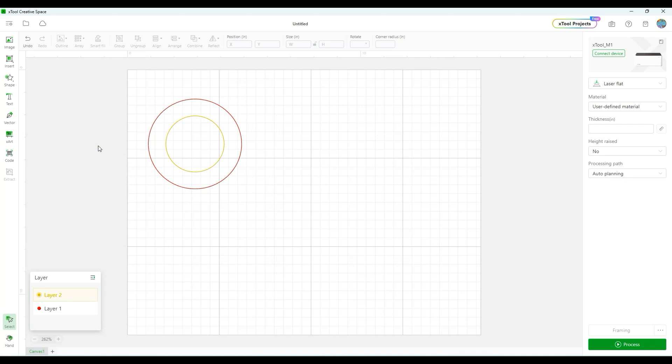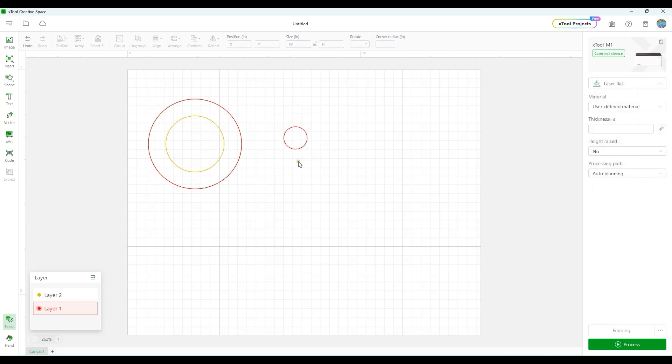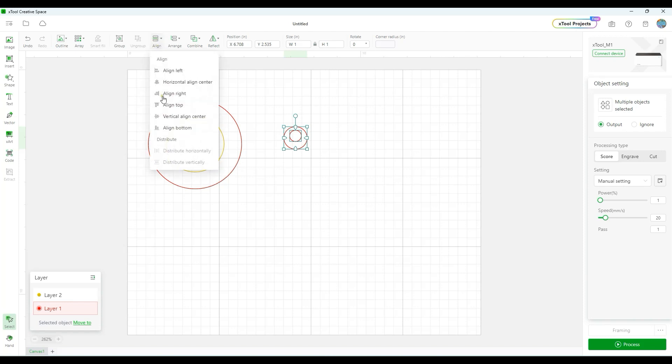Next I'm going to draw the hoop we'll use to hang the ornament. Go back to Circle, draw the circle, and I'm going to make this red — red indicates cutting, which is why I keep my layer colors organized. I'll change this to one inch. This is a larger hoop because I plan to put a thicker ribbon through it, but you can change the size. Then for the inner part, copy-paste and set it to 0.5 inches. Align both horizontal and vertical, choose Subtracted Overlap, and that becomes one piece.